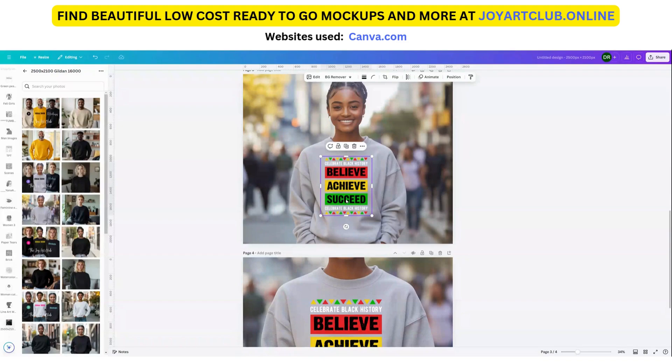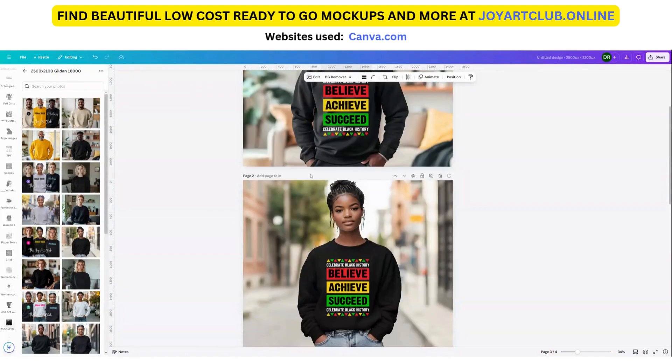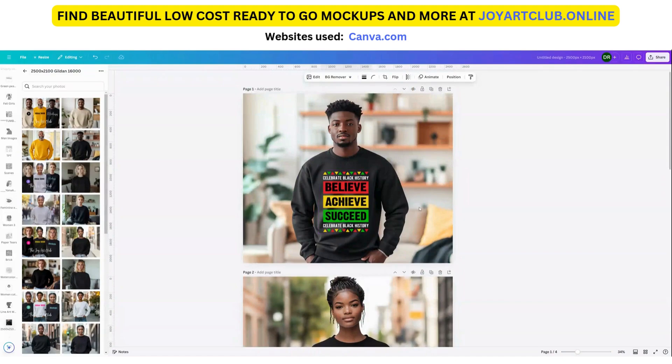Thanks guys — this was just a very short video to show you how to use mock-ups to really beef up your brand and your store. Last thing I want to say: make sure you insert your logo or watermark on here because you want to start branding yourself. When people see your pictures, they know it belongs to your brand — whatever your name is. So make sure you start branding and putting your logos on the images you're going to upload to your store or to Etsy.